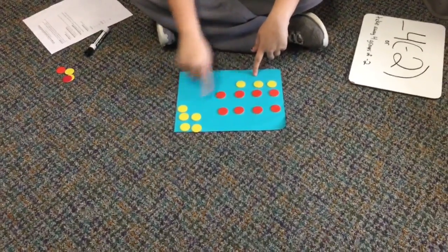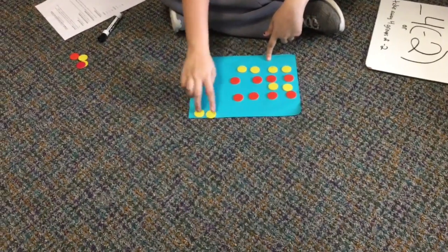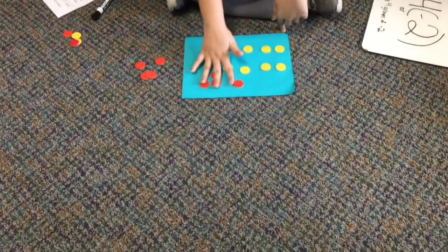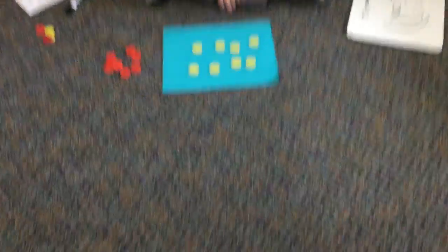My name is Jamie, and I'm from Long Middle School, and I'm a 7th grader. And then we just take away our negatives, and we're left with positive 8.